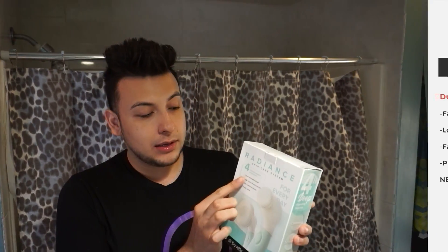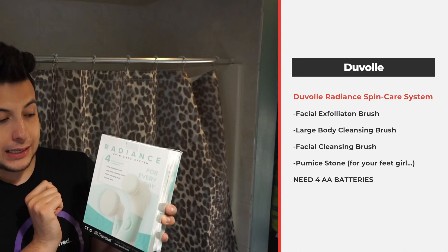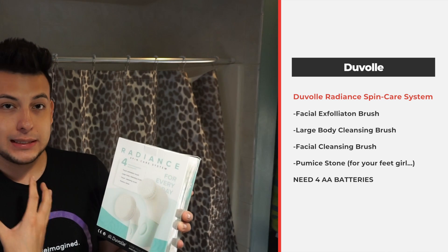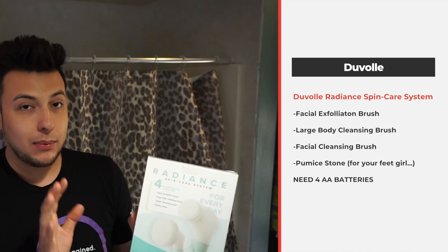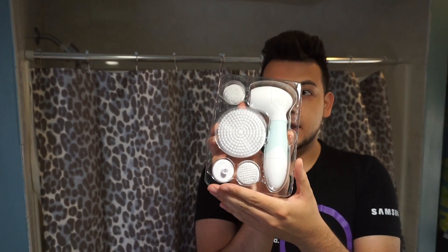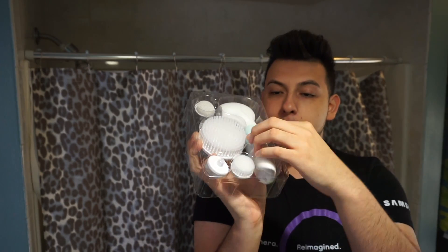I've actually been using it because sometimes when I take off my makeup I don't get all of it off my face. This one comes with four heads: a facial exfoliating brush, a large body cleansing brush, a facial cleansing brush — which is the one I use after taking off my makeup — and a pumice stone, which I haven't used. It comes in a little bundle like this.